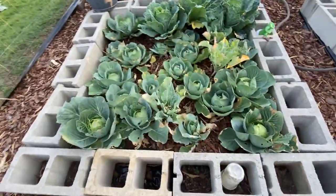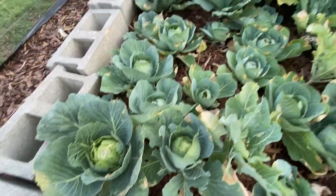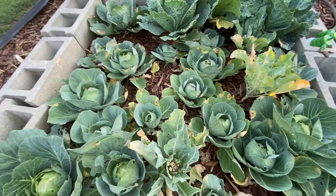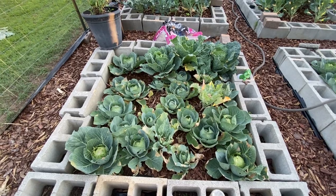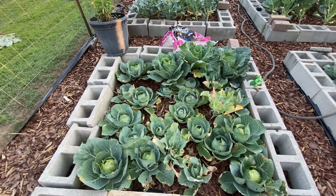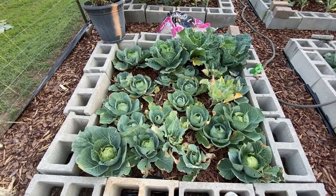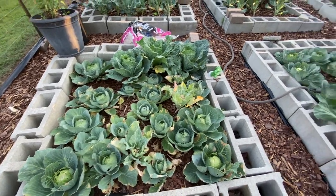Here are more cabbages that are not looking the best because of the bugs. I made a mistake — when I saw butterflies I covered them with fabric, and all that did was protect the worms. They just went crazy in there, so I'll never do that again.